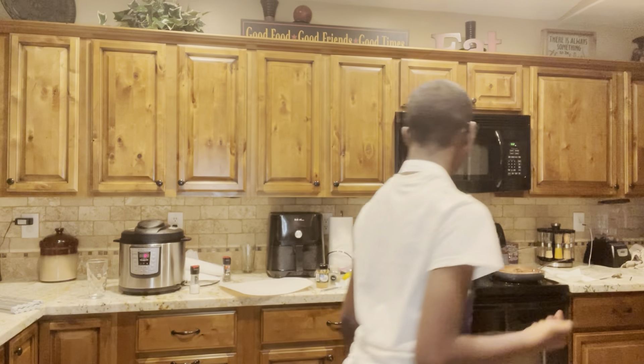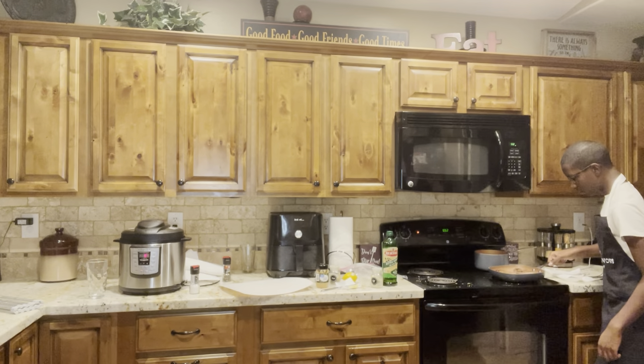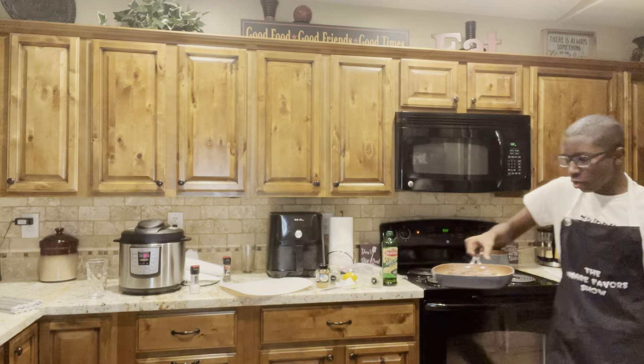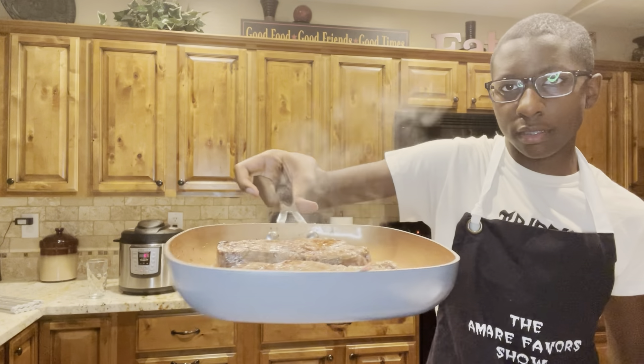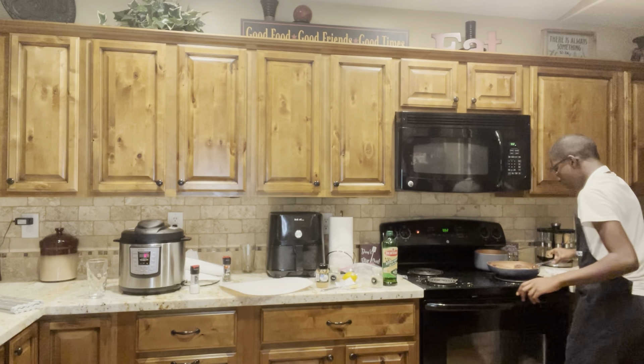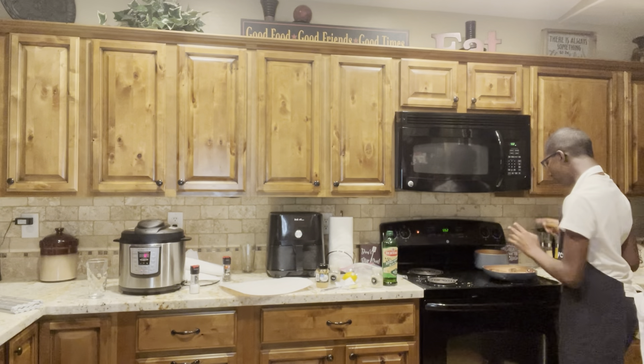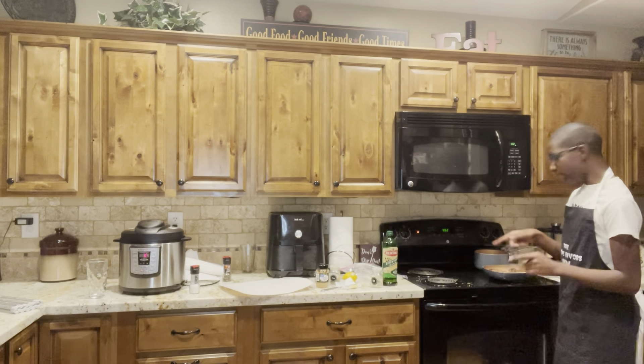Guys, steak is starting to cook. I'll bring you back once the steak starts cooking. I checked on the steak and it's halfway done — let me show you. This looks amazing. I'll cook it for maybe three more minutes on this side and then I'll pop it in the air fryer.